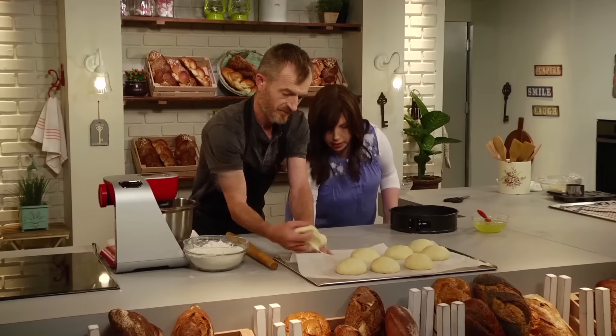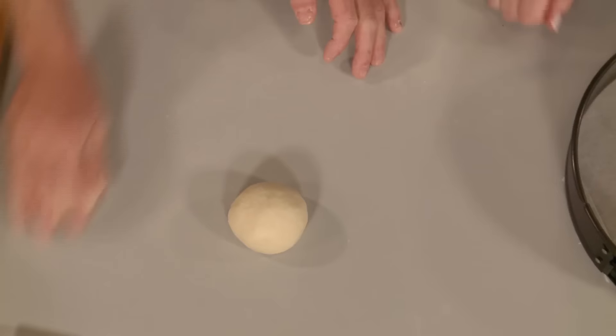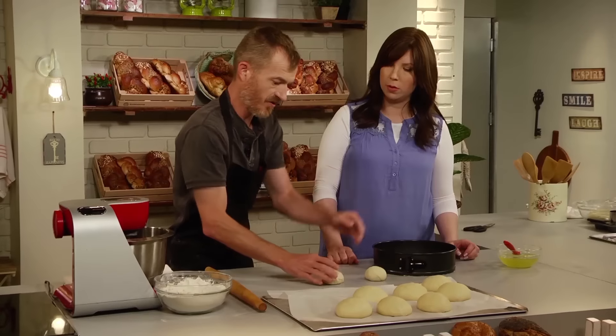This is similar in theory to what we did when we were creating the balls for the first time — basically we're re-rolling them. It gets some of the proving gas out of the challah and rejuvenates the dough so they can get a final spring.